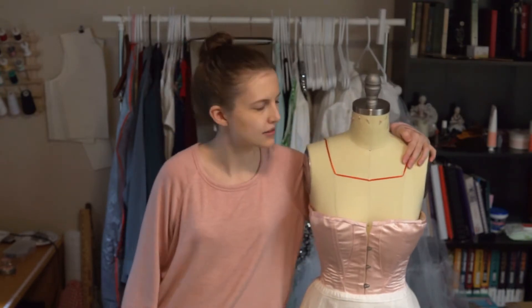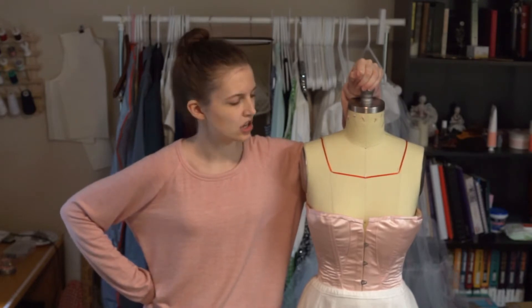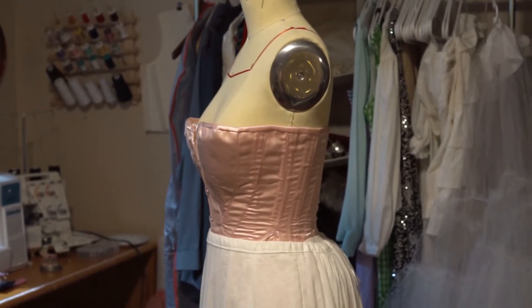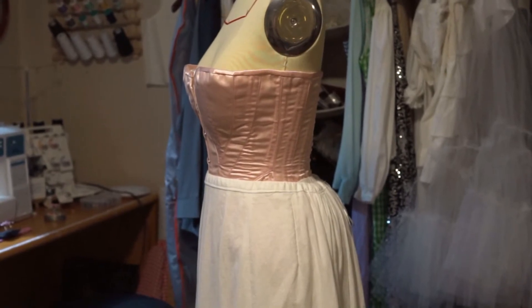This is Trish — she's my handy partner. She will be modeling everything for you today so you can see what everything looks like. So this is my corset with the petticoats before this additional bum pad, and I will show a before and after at the end of this video.